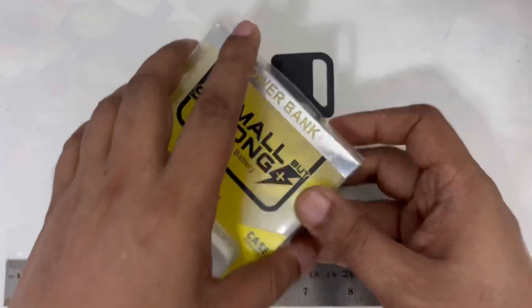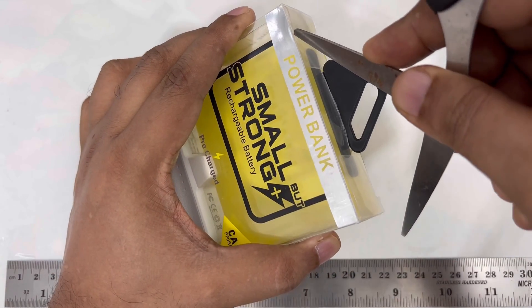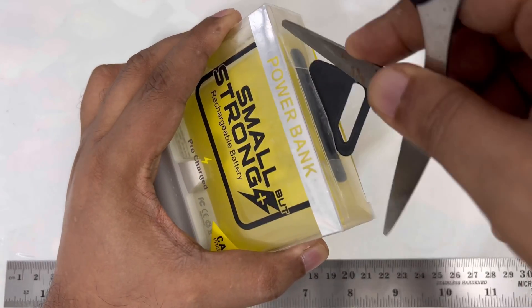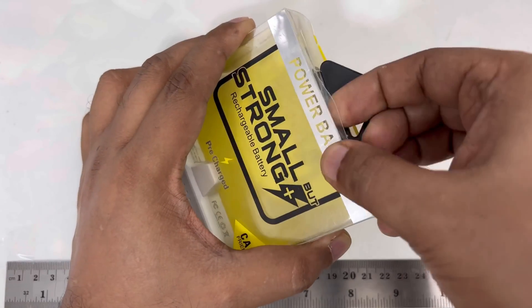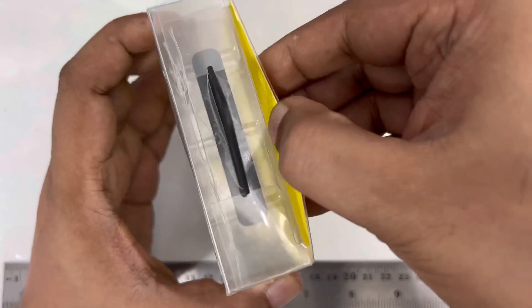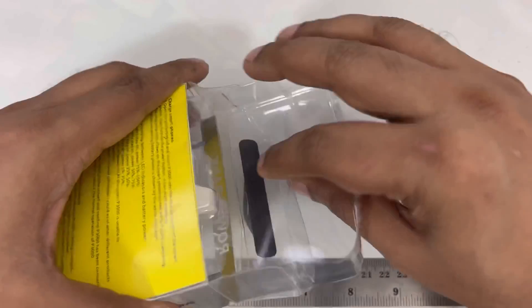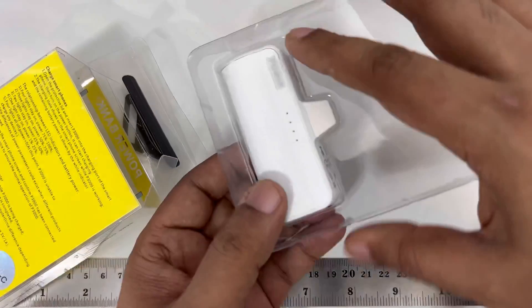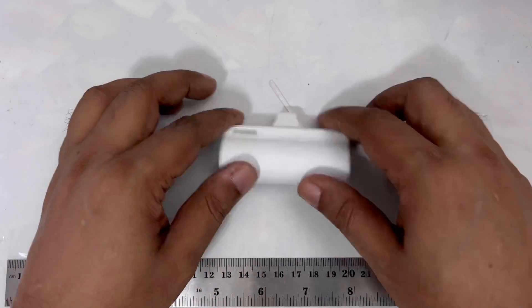Okay, let's open it — this is Type-C. Let's open it and see how it works inside. There's no cable, nothing inside, simple. On the side they just have writing, nothing special. So that's the box, and here you can see the power bank.